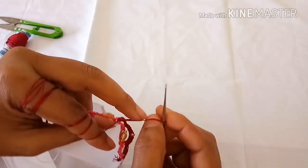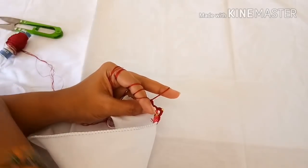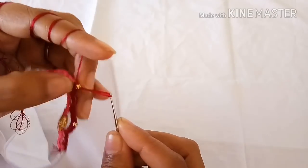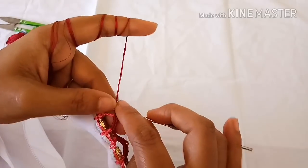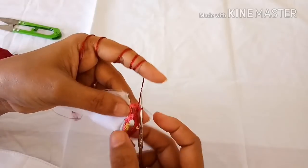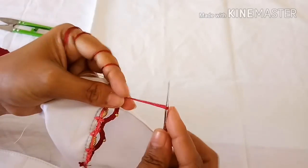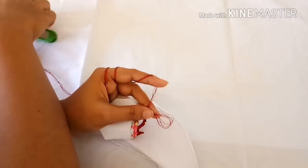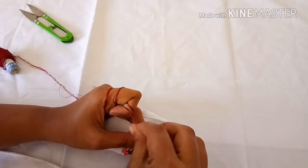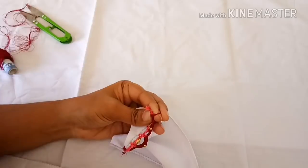Again continue making seven single crochets into the chain-six gap, then add one bead after seven single crochets. Continue making seven single crochets. After completing the single crochets into the four-chain gaps, in the end just make one single crochet into the four-chain gap, pull the thread and trim it. Glue to the tip of the knot and trim the excess thread.